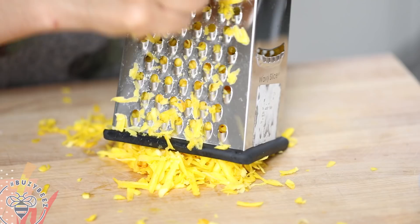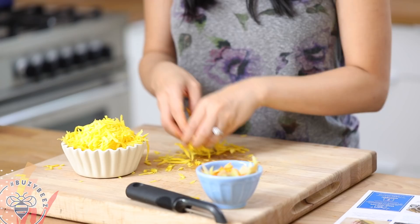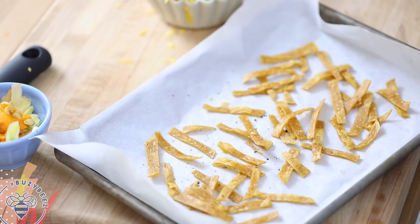And that's all the prep that's needed. My tortilla strips should be about done now, so I'm going to pull them out. The tortilla strips are nice and crispy and they're going to be so perfect as a topping.